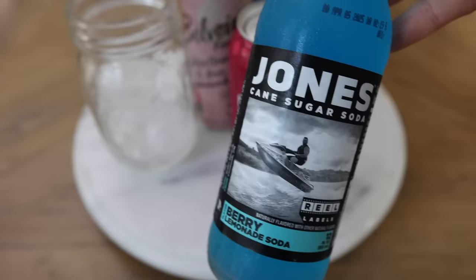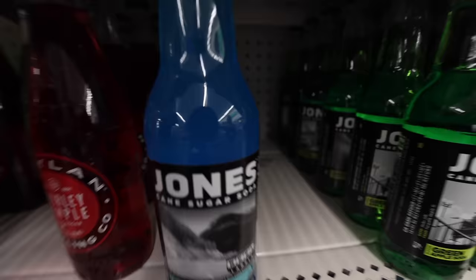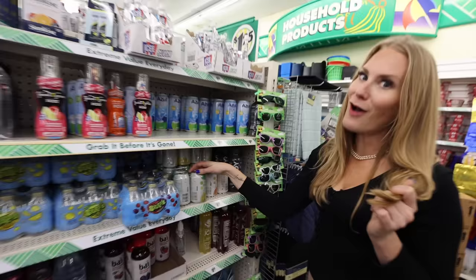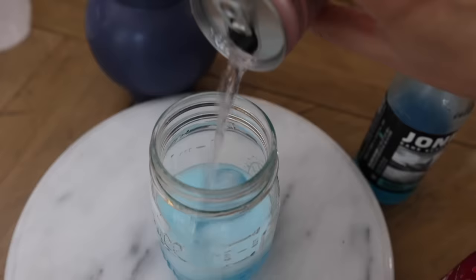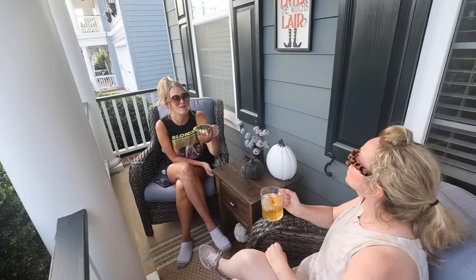Dollar Tree also sells Jones cane sugar soda. Combined with a one-to-one ratio of the Jones soda and a seltzer, it won't be too sweet. You can find seltzers at the Dollar Tree — four packs for just $1.25. I really like things that aren't too sweet, and I can just enjoy on the front porch. It's such a pretty color.